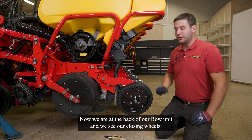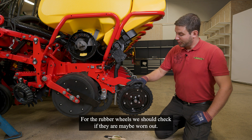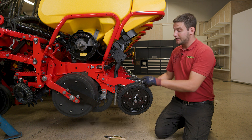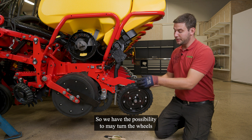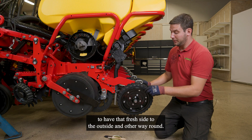Now we are at the back of our row unit and we see our closing wheels. For the rubber wheels we should check if they are maybe worn out. Sometimes there's a little bit more wear on the outside of the wheels, so we have the possibility to turn the wheels to have that fresh side to the outside and the other way around.